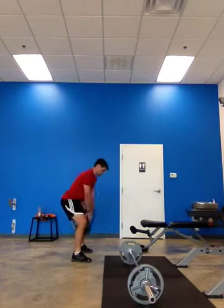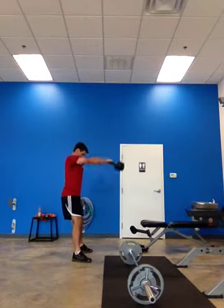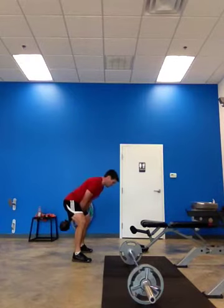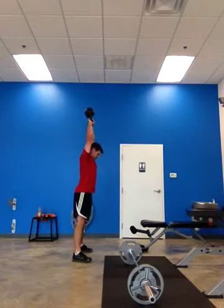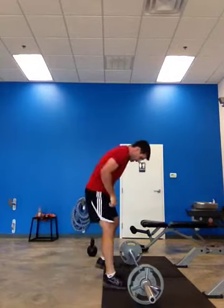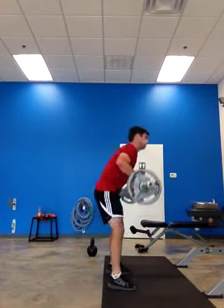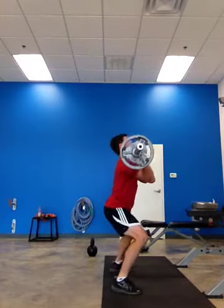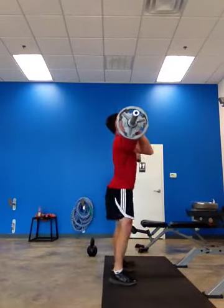One, two, three, four, five, six, seven, eight, nine. Can't score it. Quick turn attack. That's it. One, two, come on. Pull. Use your legs. Pull. Pull. Three, good.